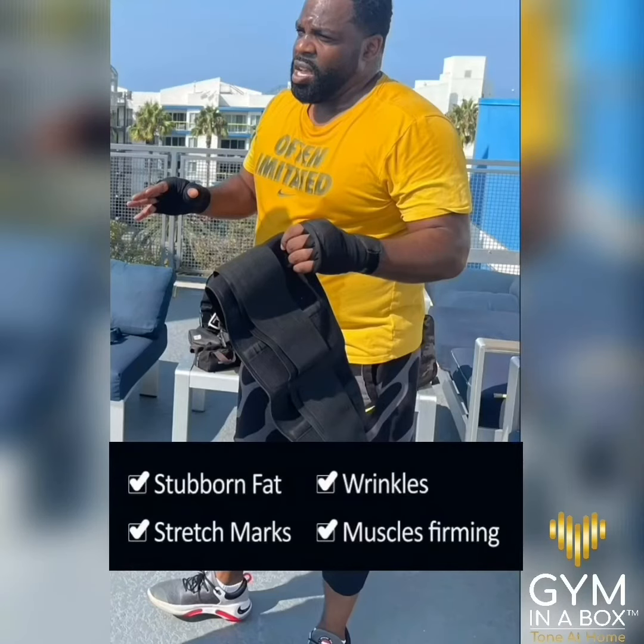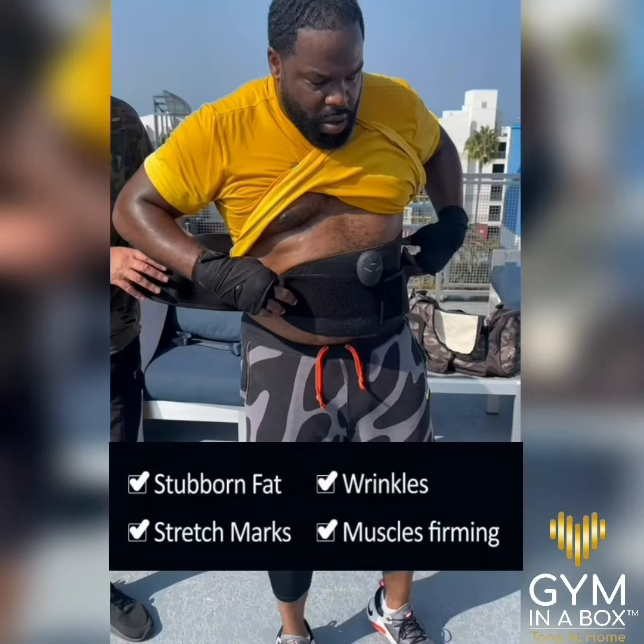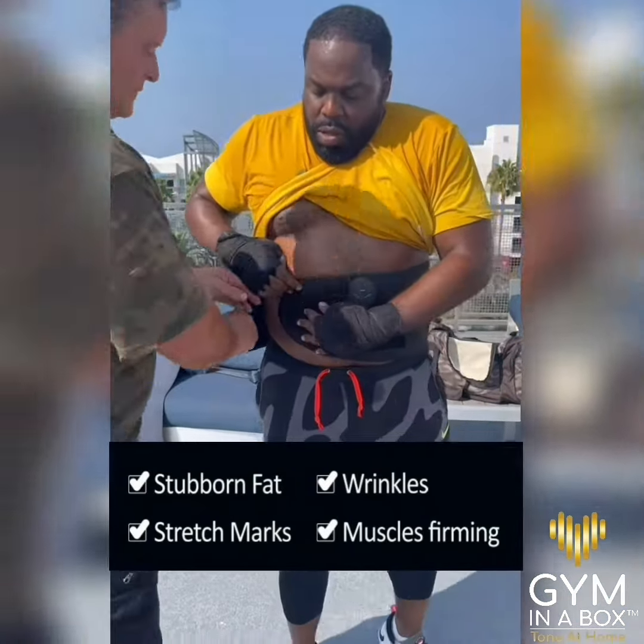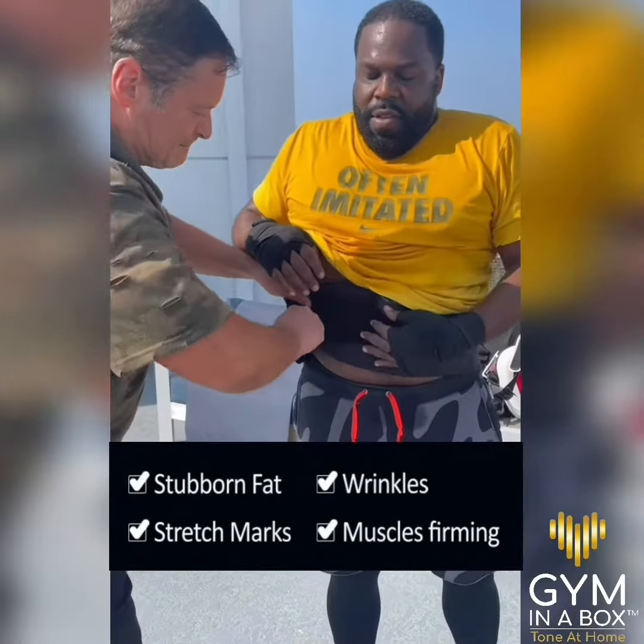Experience a brand new way to exercise. Workout smarter, not harder. Gym in a Box Core Wrap — the world's first electronic waist trimmer massager corset with new auto-active muscle toning technology.